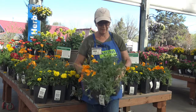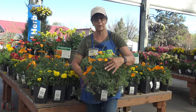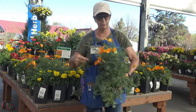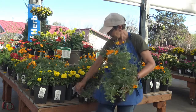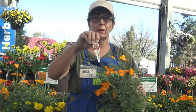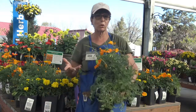California poppies have this lovely lacy foliage that's a kind of a gray-green. They come in a variety of colors from deep orange to reds, yellows, whites. This one here is a chiffon — it has multi-color. It's in a six-pack, so I have a variety of different sizes for you to choose from.